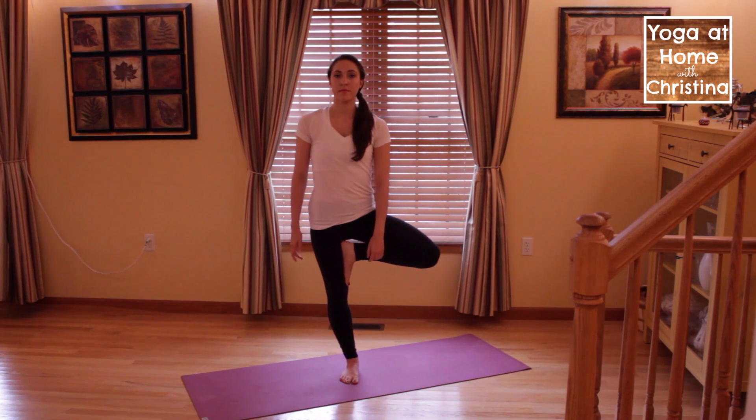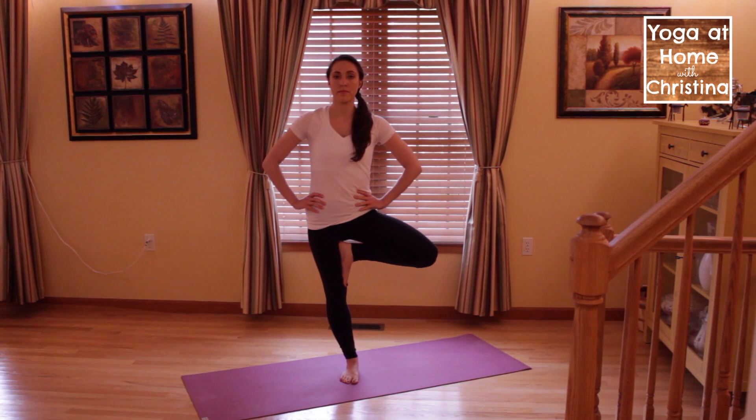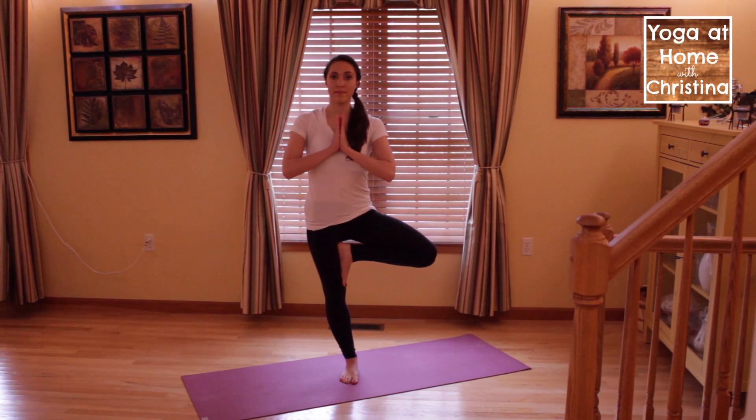To start, you can place your hands on your hips, or for a bit more of a challenge with your balance, bring your hands to meet by your heart center.